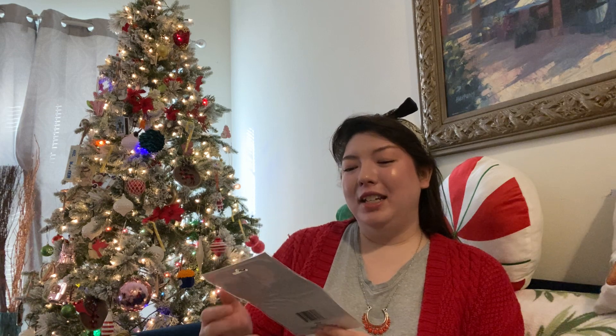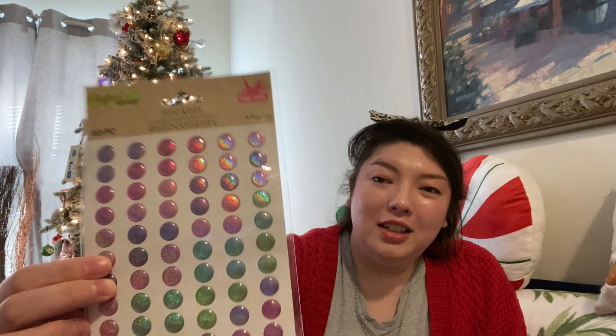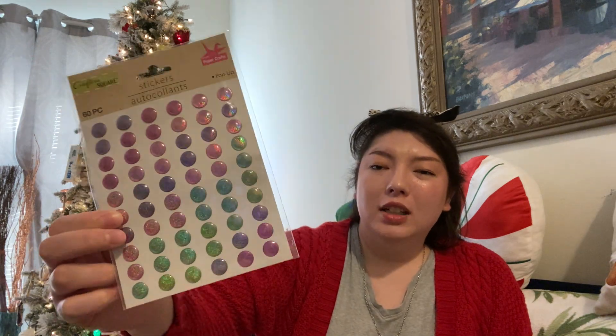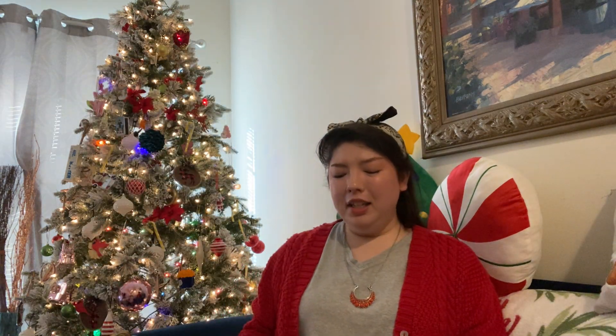We have Crafter Square Sticker, 60-piece. These are little bubble stickers and they're a little glittery — kind of iridescent. I thought these would be fun to make cards. These made me think of bubbles, mermaids, unicorns — that type of thing. Really cute.